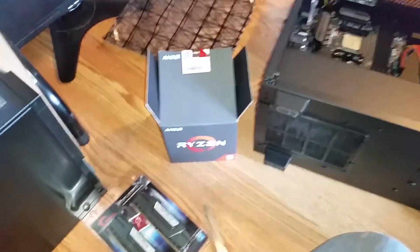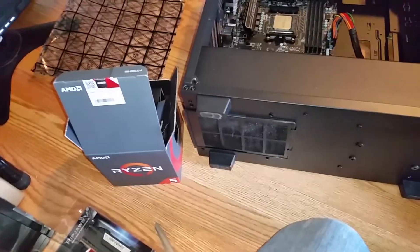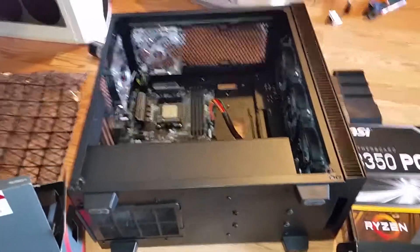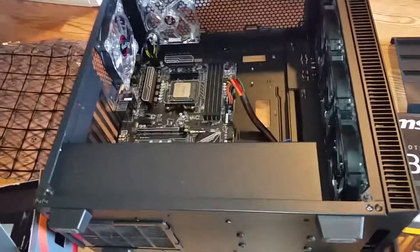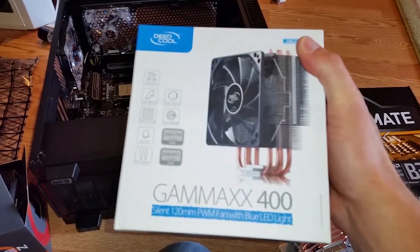However, while it comes with a pretty beefy cooler — you can't see it, but it's there — it's a pretty solid cooler, especially for being stock. I still wanted to use a tower-style cooler, and the only one I have right now is this here Deepcool Gamax 400.